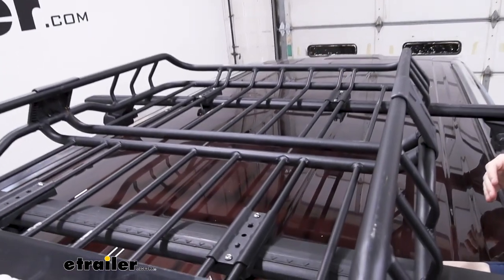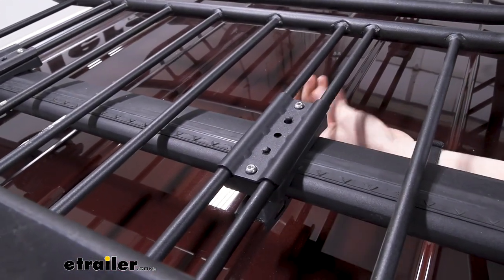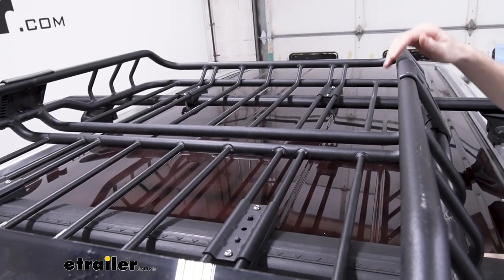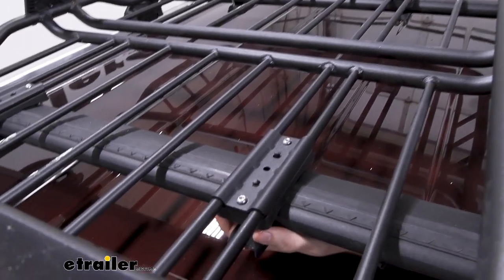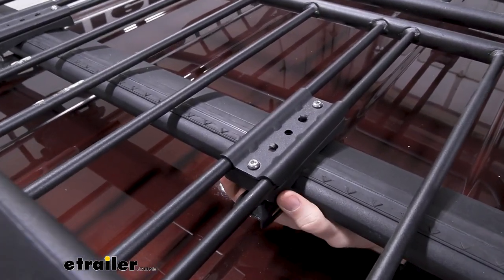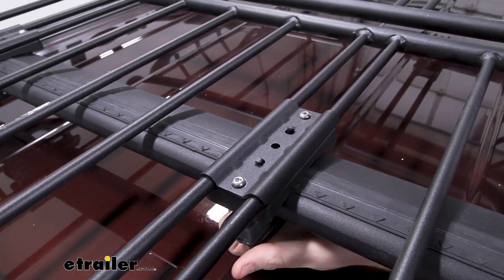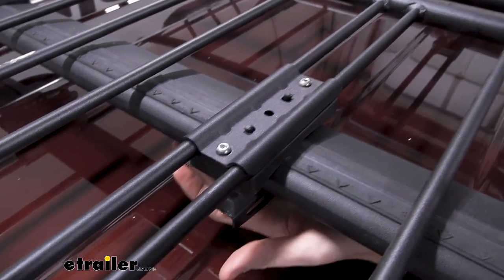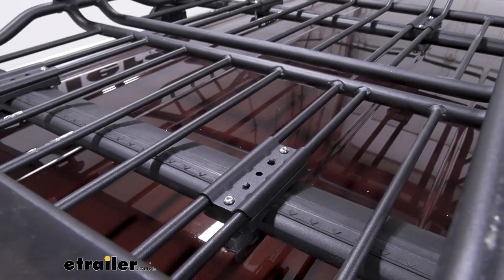The clamps used to install the carrier are nice because the carrier has vertical bars rather than horizontal like some other carriers offer, so you can slide them up and down to match your crossbar length pretty easily. That being said, it's not tool-free, so you will have to use the provided Allen key to lock them in. The threads are kind of long on these arrow bars so they can take a little bit of time, but they are adjustable.